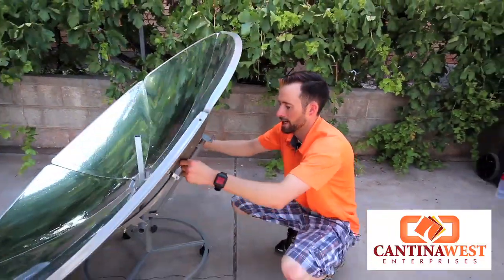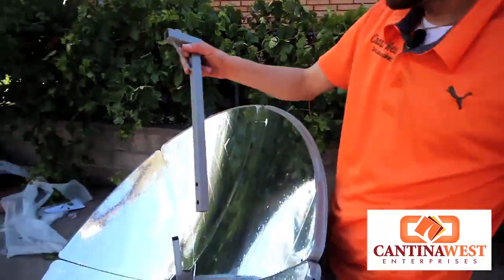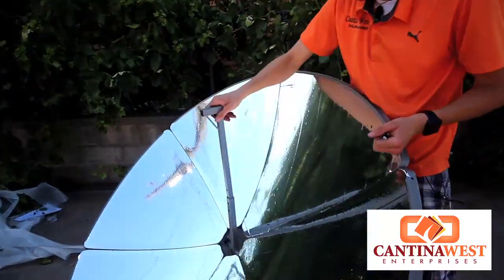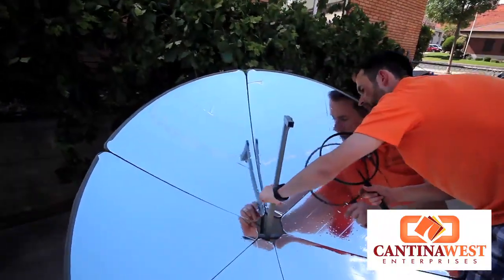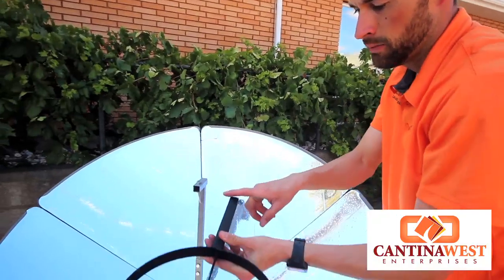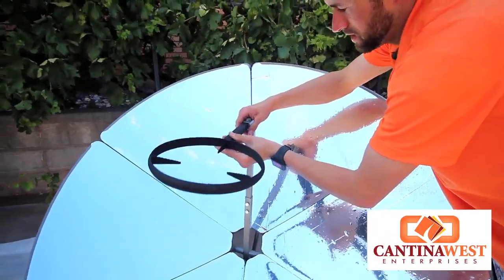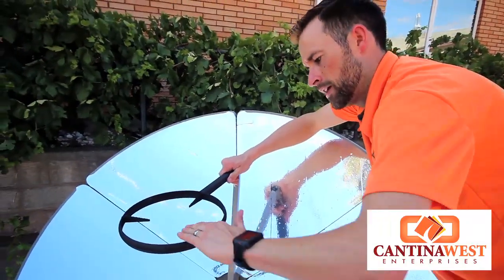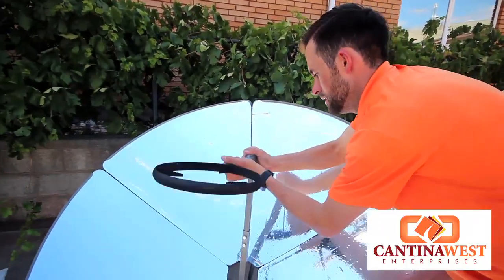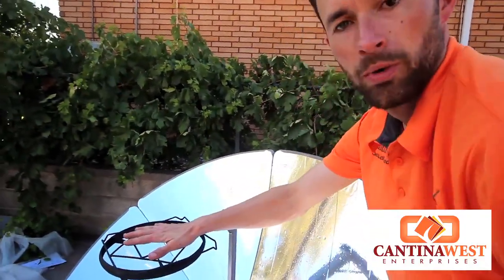We have two bolts left right here — these are going to go on our stand right here. This slides down nice and tight right in here: one bolt there, one bolt right under there. This sometimes can be difficult to get in here because of this paint that they put on, so you have to pound this in sometimes. You want to make sure that you're angling down so your pots can sit in there. We have our pot receptacle that goes on top to help smaller pots go in the middle.